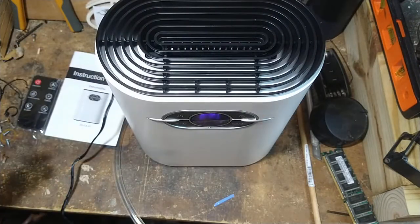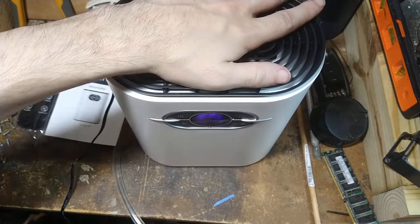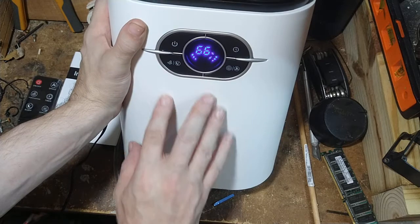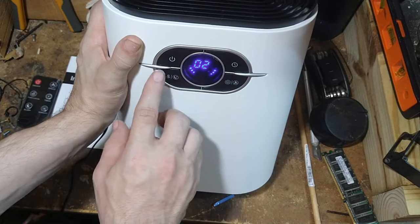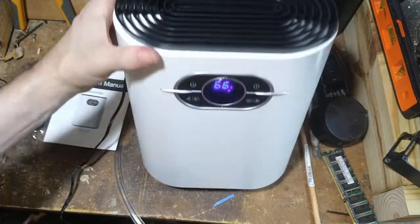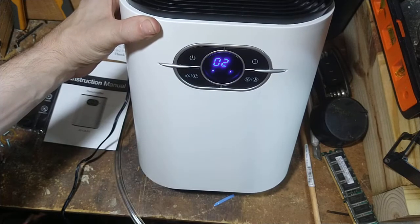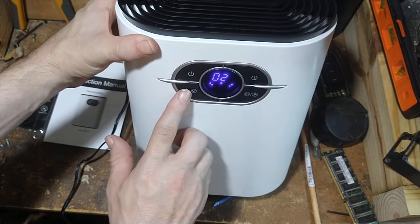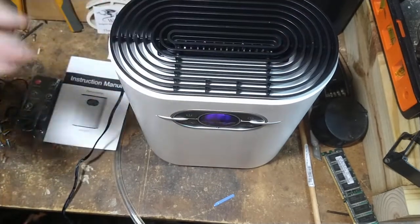The fan on it is pretty good — it's got an intake on the back and the top part doing its thing. There are different modes: fan speed, timers, and you can actually see your humidity level right now. It's really hot and gross — we're at 66% humidity in here. You can also set it into purification mode where it tries to purify the air a little, which is nice because we have a lot of dust and debris.